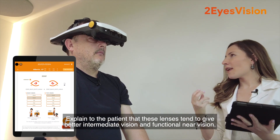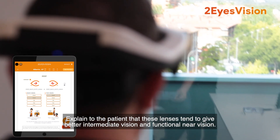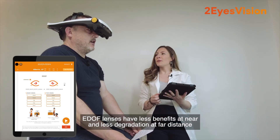Explain to the patient that these lenses tend to give better intermediate vision and functional near vision. EDOF lenses have less benefit at near and less degradation at far distance.